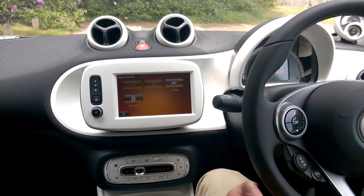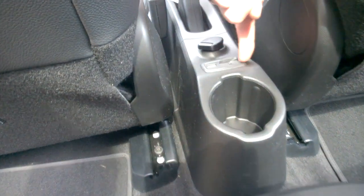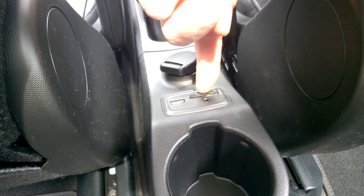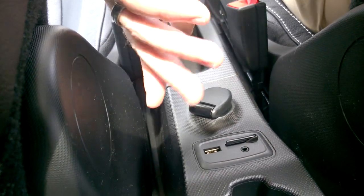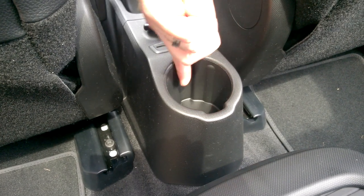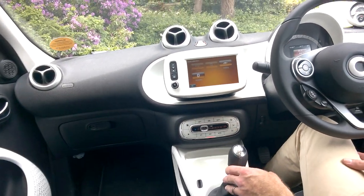YouTube audio plays through the system without putting video on screen. There's an auxiliary lead input behind the handbrake, a USB input for music, and the SD card slot is currently used by the sat-nav system. There's also a power socket to charge your phone, and a specially designed cup holder shaped to hold a phone securely without it falling around.